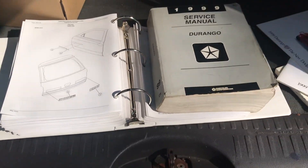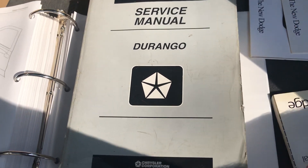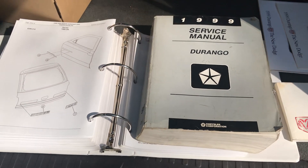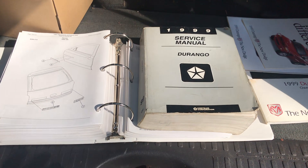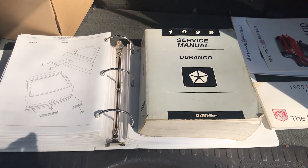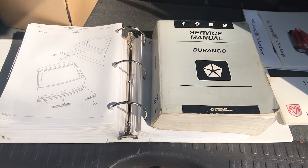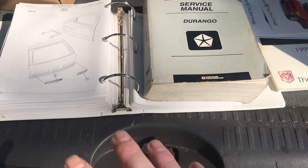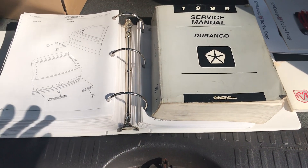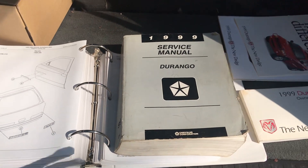Anyway, I just wanted to let everybody see that there are resources out there that you can have at your disposal when you're working on your vehicle — just in case you run into some trouble, something's stuck, or you can't figure something out. These will help you out and save you a ton of time and headaches. I hope that helped a little bit.